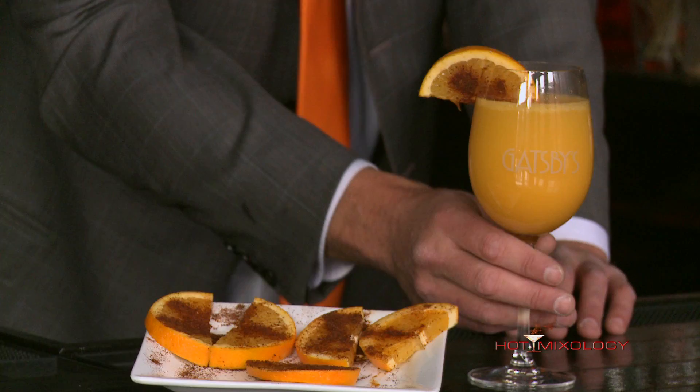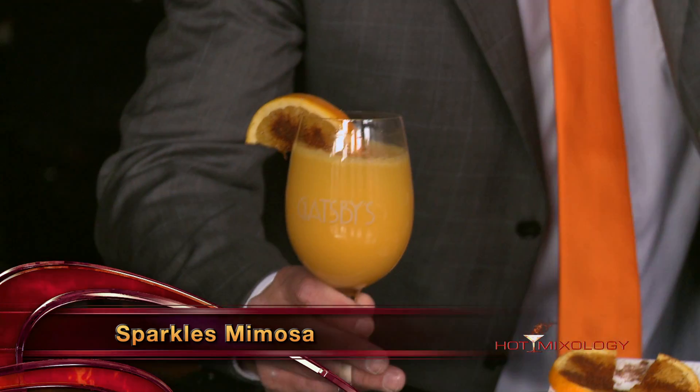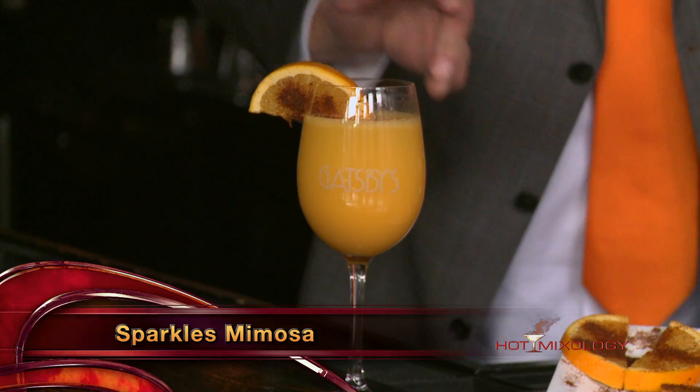Now what I did today to add some hot hot hot to it is I did the Sparkles Mimosa in a big wine glass here, and I garnished it with an orange slice sprinkled with chili powder.